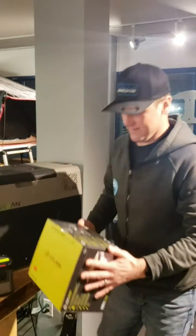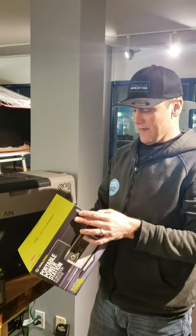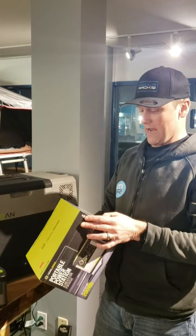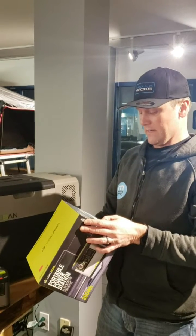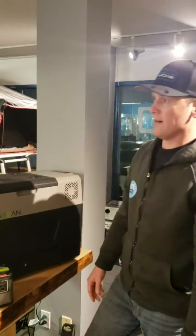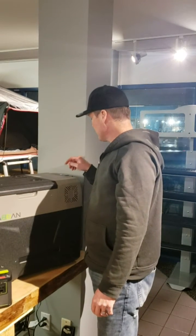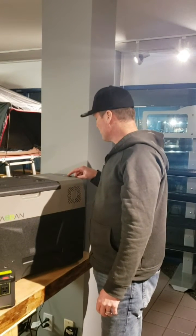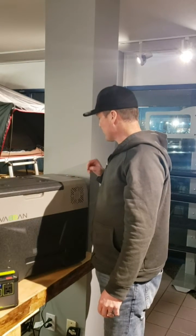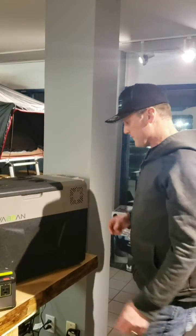187 watt hour storage. So yeah, what does that mean? It's actually running the fridge — it's about 20 degrees in here. It'll be that way overnight. We'll turn this guy on and set it to three degrees. Three degrees is a nice cold beer. Unplug the charging.